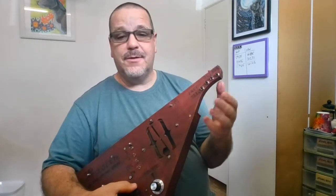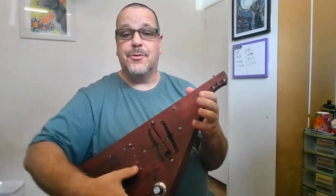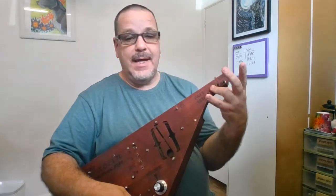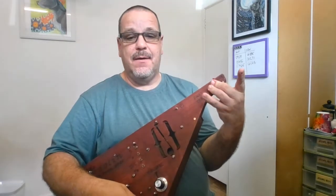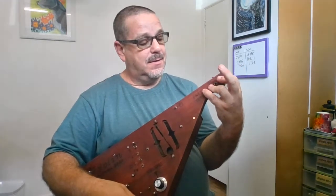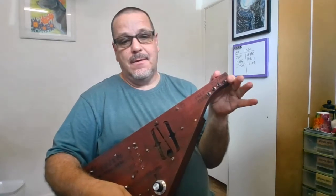If you watch your fingers, this is binary. Let's just go down to one string: D, E flat, E, F, F sharp, G, A flat, A, B, C, C sharp, an upper D — and I can also play another octave up.